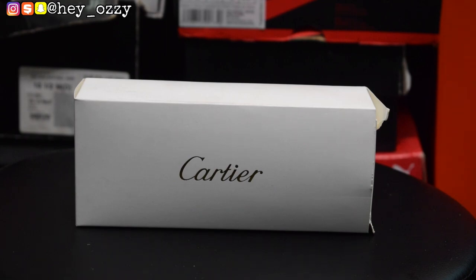Hi guys, my name is Ozzy and today I'm going to be doing a review on a pair of Cartier wooden frame glasses. I got these from yeskicks.cn. It's a very great alternative instead of buying the real version, which costs a lot of money.